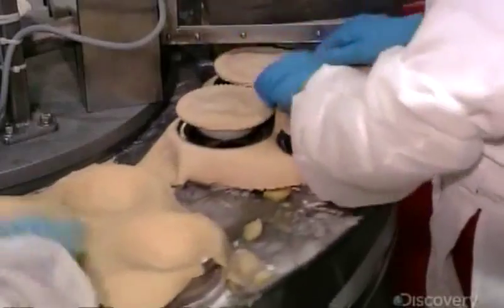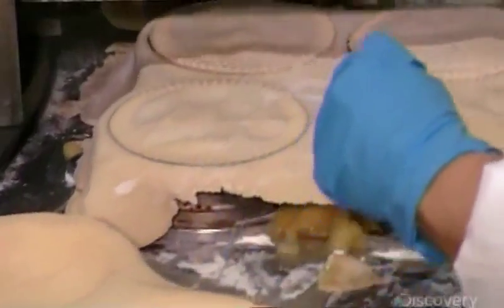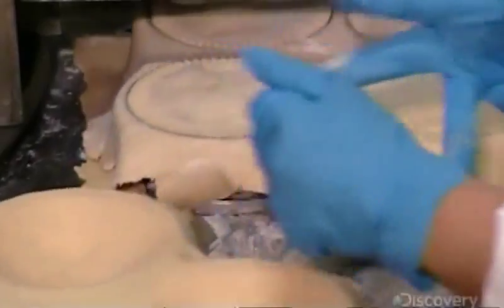Pedestal lifts hoist the pies, and a worker transfers them to the next conveyor. They finish one group of pies and then start another for a continuous cycle of pie production.